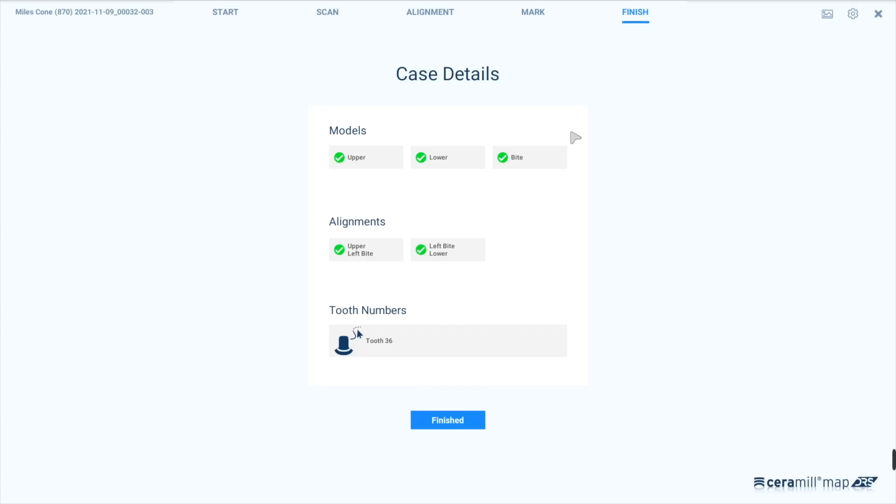Afterwards you will see an overview of all of the scans and the alignments. Click on finish and this will get you back to AG Live.